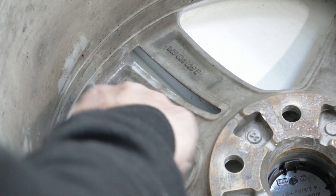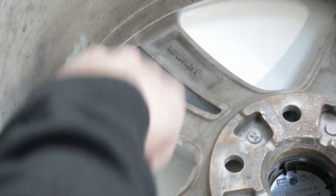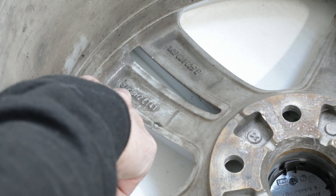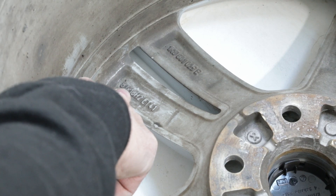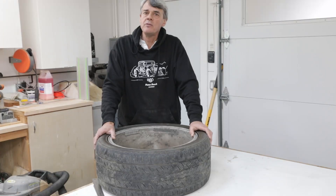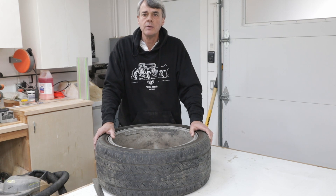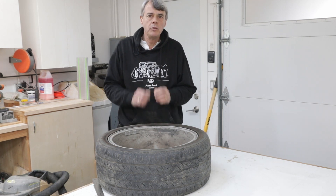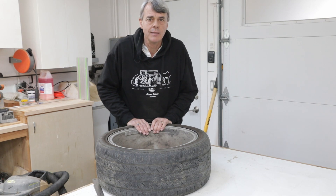You can also see the wheel size cast in here — it says 8J by 18. The 8J means that the wheel is 8 inches wide and the 18 means it has a diameter of 18 inches. Different manufacturers have different ways of showing it. Look for the wheel size and the offset will likely be close by, and will usually be a number between 30 and 60.